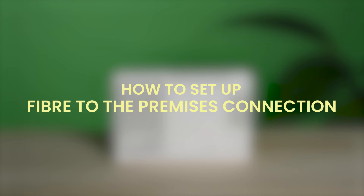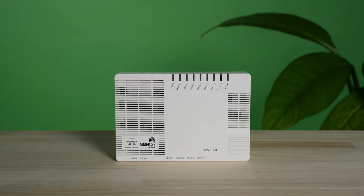Got a notification that your service is active? Great! We're going to show you how to easily set up your fiber to the premises connection. You'll know you have this type from the onboarding email that you've been sent, or if you have this box in your home.